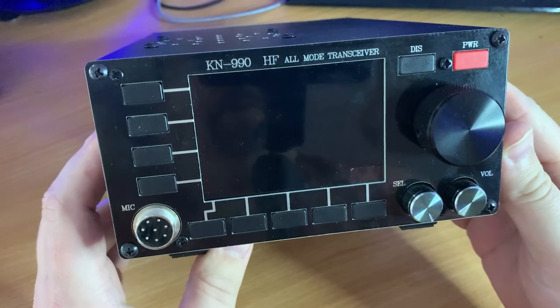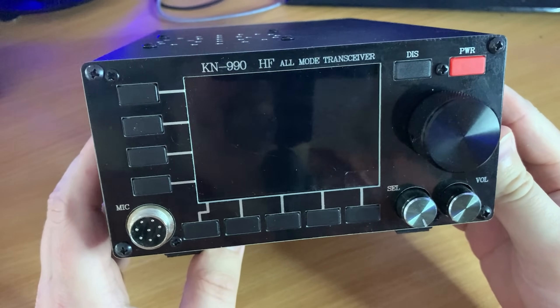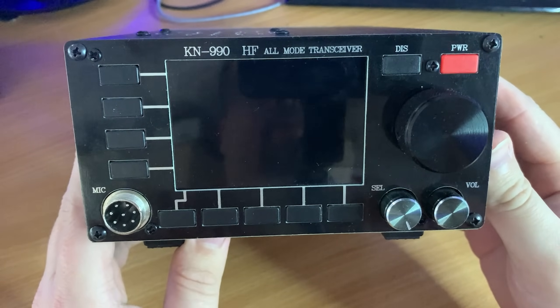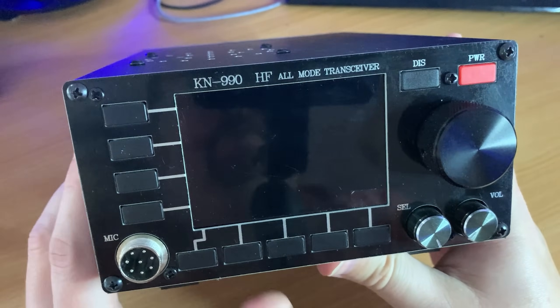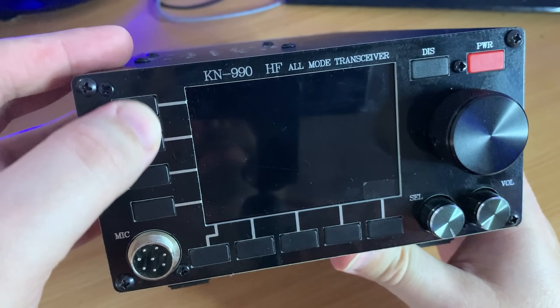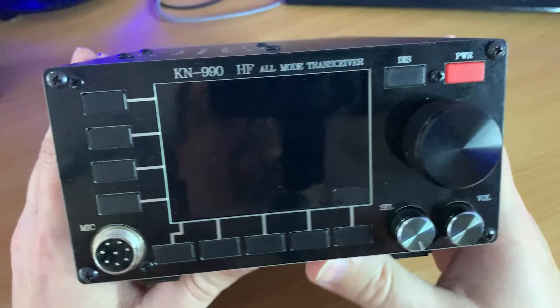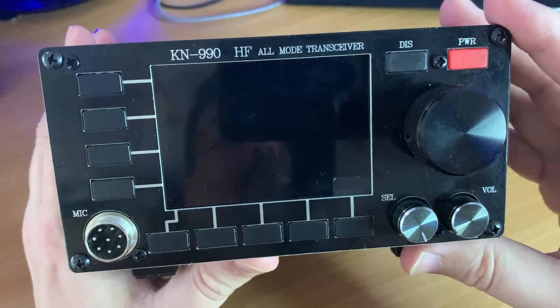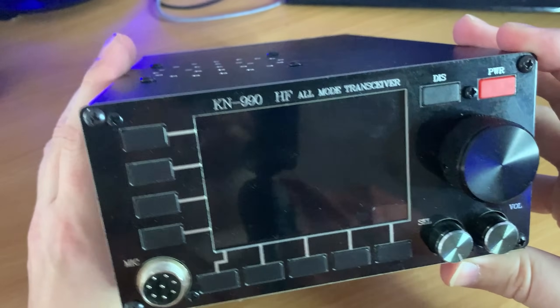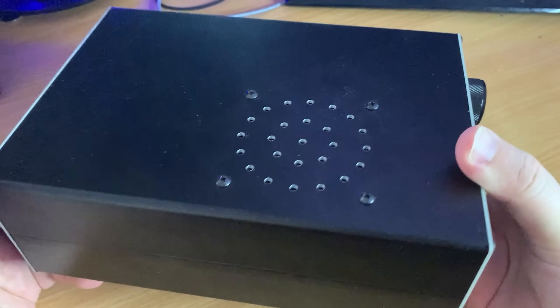Well, first off it's SDR-based, which I instantly find attractive. The 3.5 inch color screen is not a touchscreen but is instead controlled by four buttons on the left side of the screen and five buttons underneath the screen. We also have a selection knob, volume knob, VFO knob, and a display and power button.